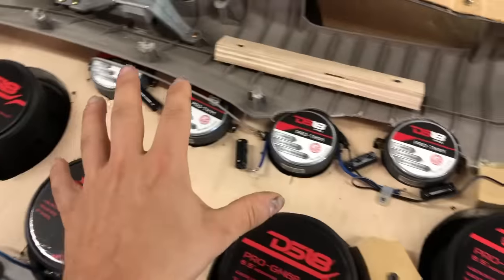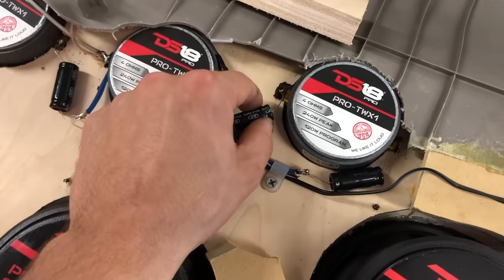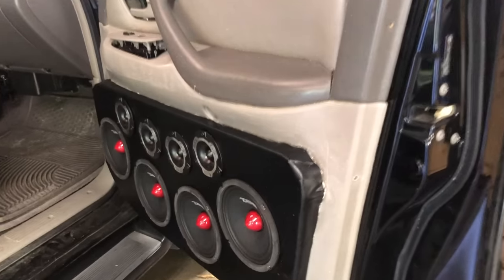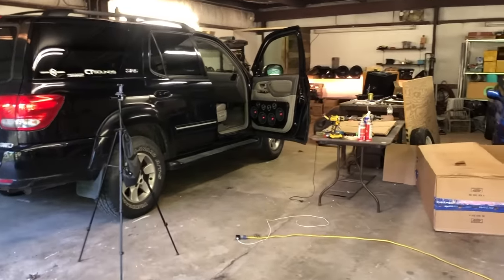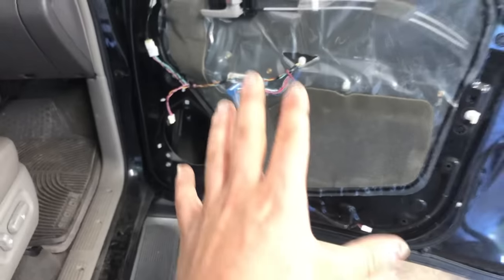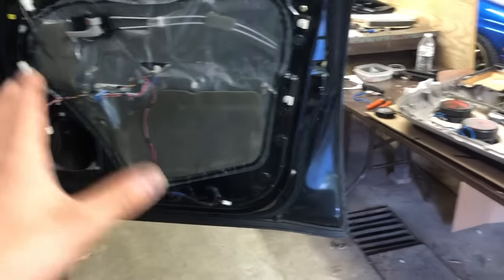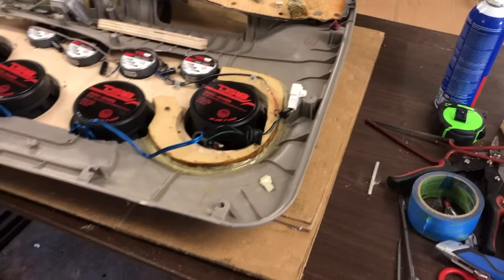We've got everything here wired up — we've got some little holders right here just to make sure these wires don't flop around or get in the way of anything. Don't want there to be any movement where these crossovers are. We got this one done — I am so so excited, it came out really really well. There's still some cleaning up to do with the pleather and just everything to get it all perfect, but I am so so excited and it sounds really really awesome. I gotta put all my clips back in this door.